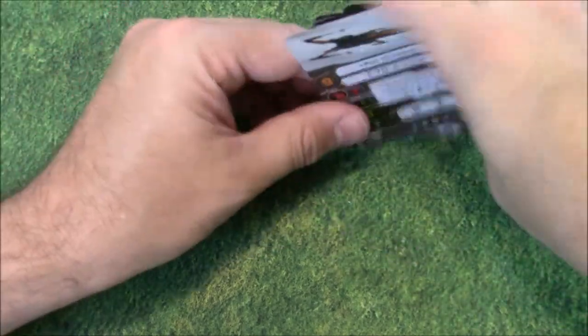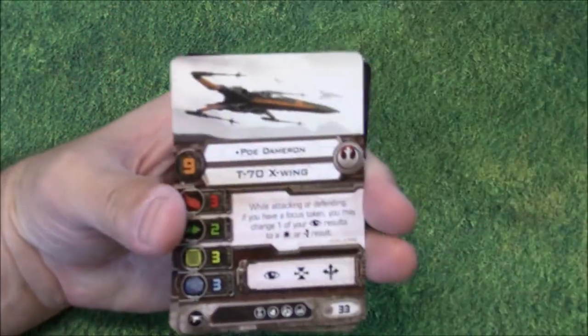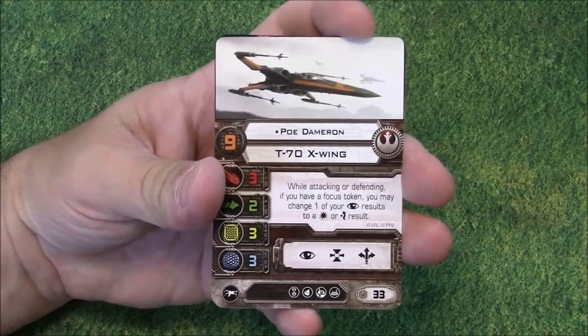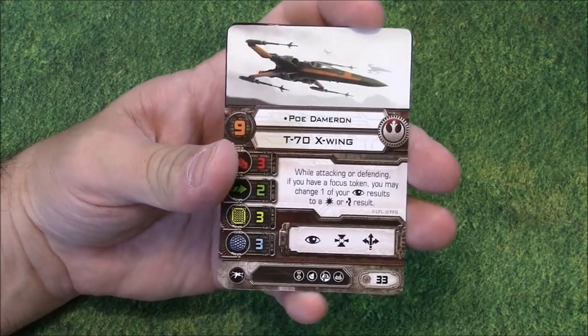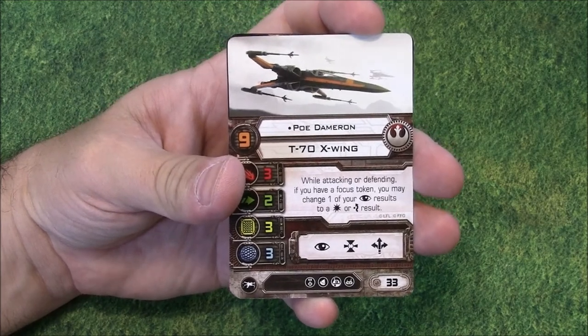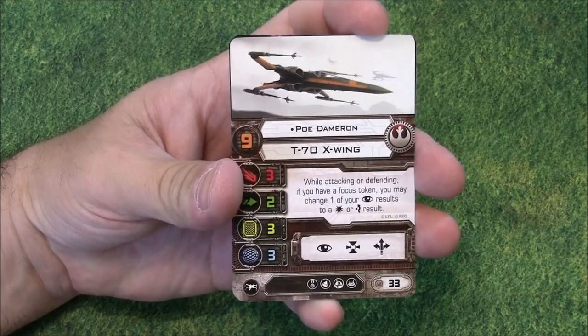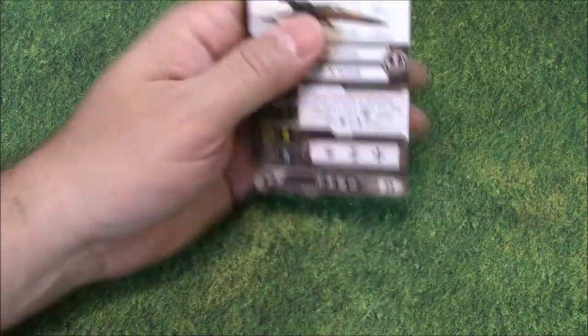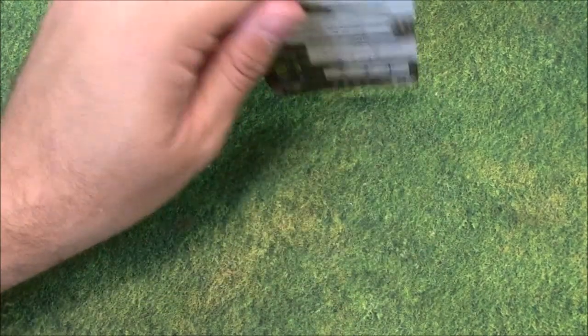Including the awesome new Poe Dameron card — Poe has been a mainstay in tournament lists since The Force Awakens came out last year. I wonder if this Pilot Skill 9 version is going to supplant the Pilot Skill 8 version or not. Alright, next up we're going to look at the upgrade cards.